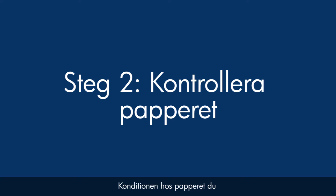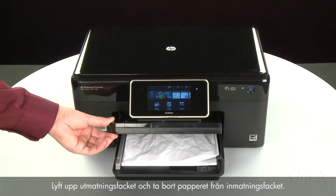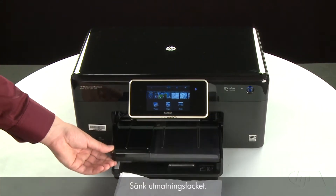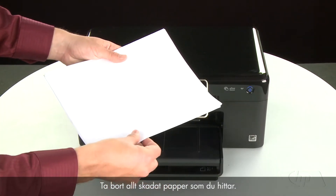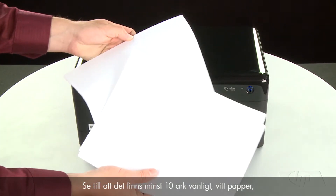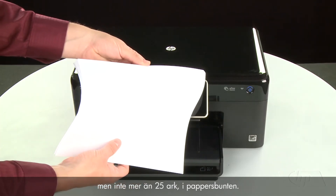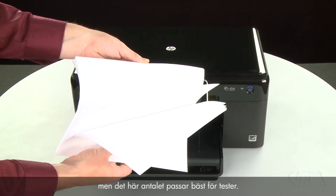Often the condition of the paper you're using can cause paper not to feed correctly. Raise the output tray and remove the paper from the input tray. Lower the output tray. Remove any damaged paper you find. Make sure that there are at least 10 sheets of plain white paper, but no more than 25 sheets in the paper stack. The printer can hold more sheets, but this number is best for testing.